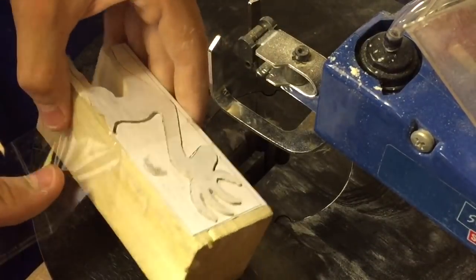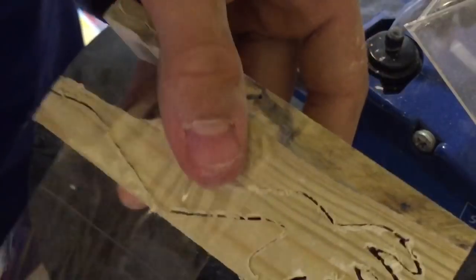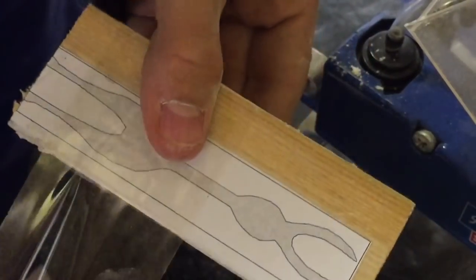Here you can see me taping up the piece of wood so that the piece I've just cut stays in place while I cut from the other angle.